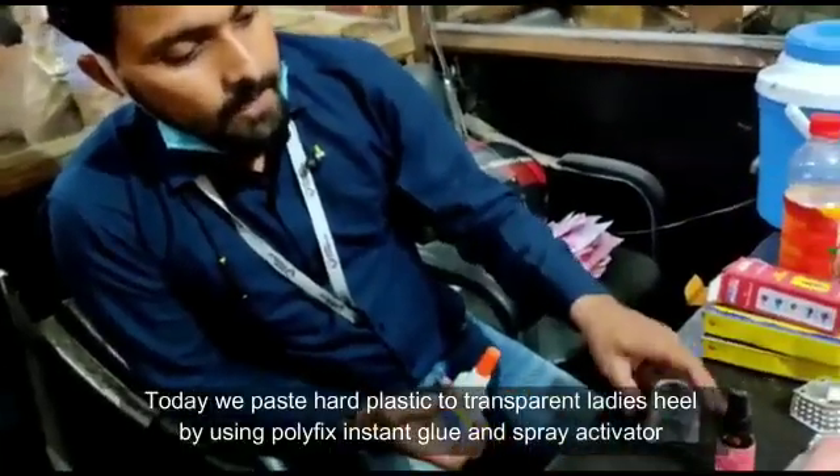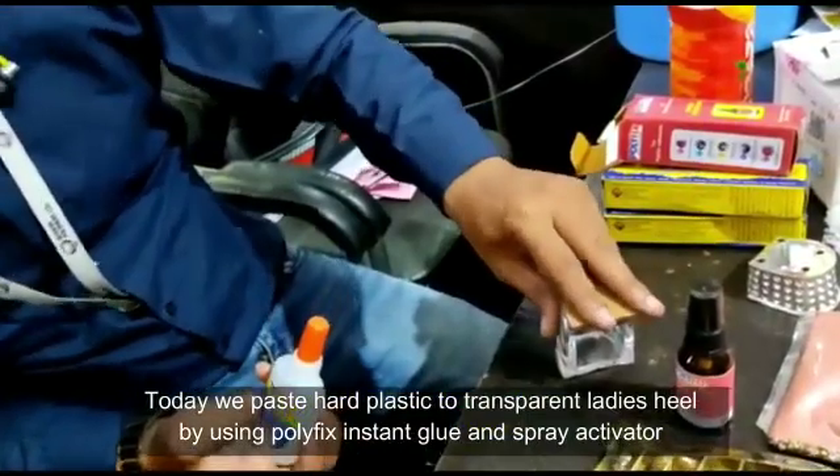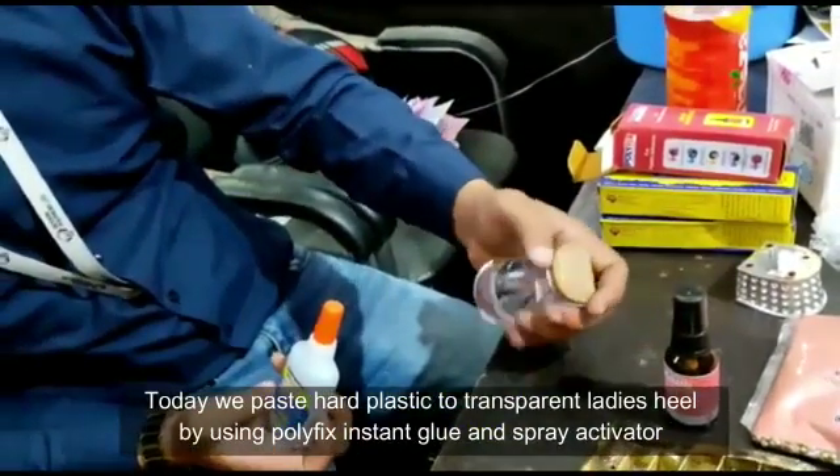This is transparent, and this is hard plastic. We have to paste it on hard plastic. After pasting it, we have to make sure we don't have any bubbles or air bags.